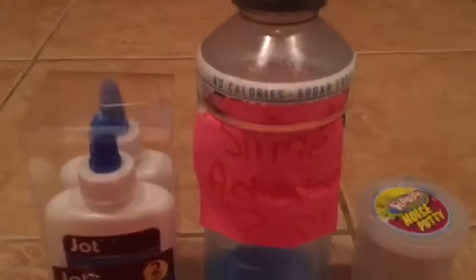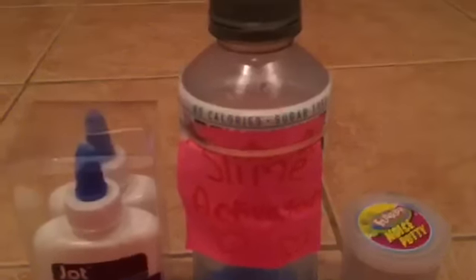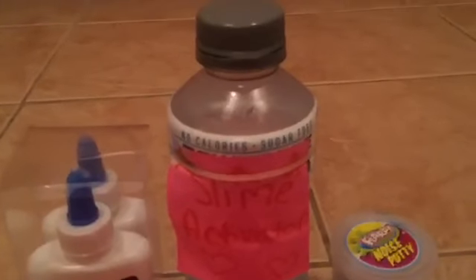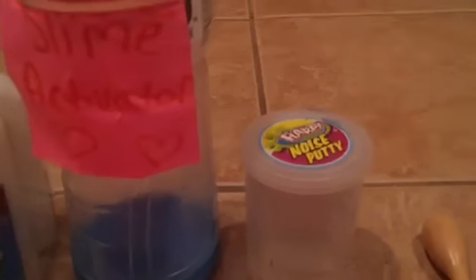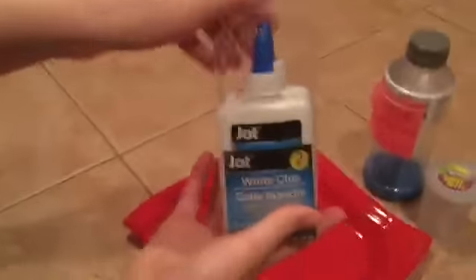What you will need to make the best slime recipe ever: liquid glue, slime activator which is basically laundry detergent — you can use Tide or Downy, we use Tide — borax solution which is a teaspoon of borax with hot water, something to mix your materials, and a bowl or plate.